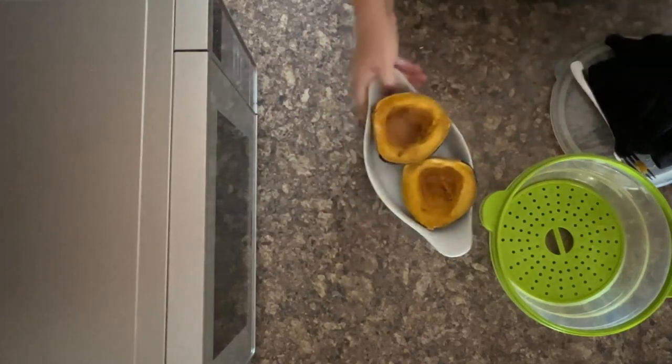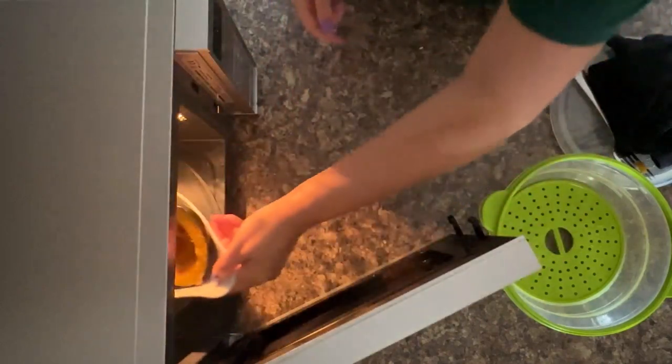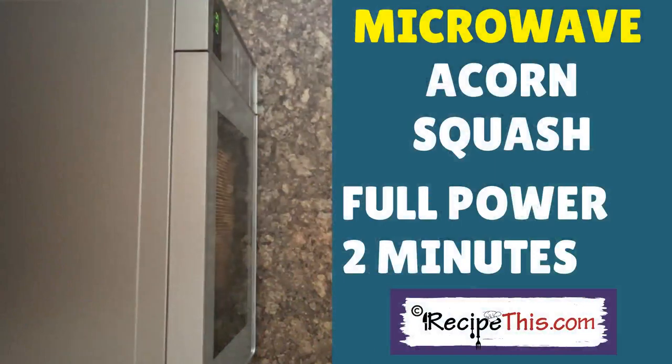We're just going to pop them back in for a couple of extra minutes just to warm up the honey — back in for two more minutes on full power. Press start.